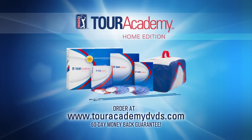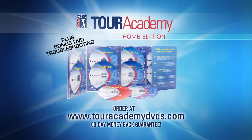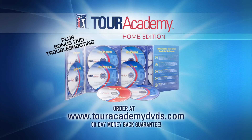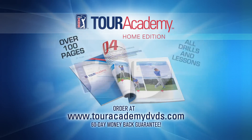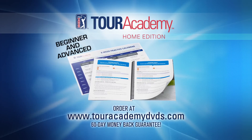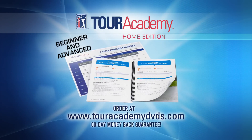If you're looking for a system for rapid golf improvement, you need the Tour Academy Home Edition. This eight-week program includes ten DVDs featuring five full swing and four short game lessons, alignment sticks and hitting bag, a companion instruction manual with the secrets of the Tour Academy, a practice guide, and an easy-to-follow program calendar with two eight-week tracks — beginner and advanced — everything you need to transform your game.